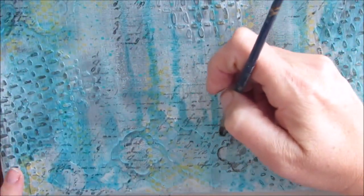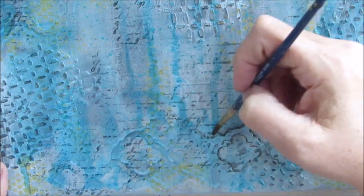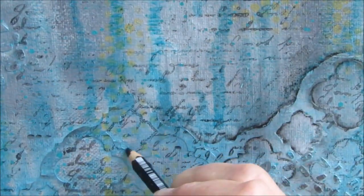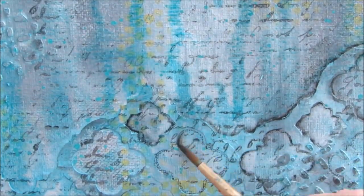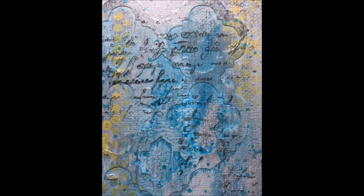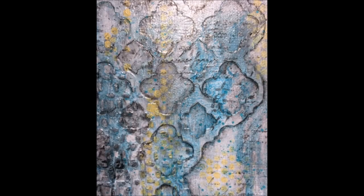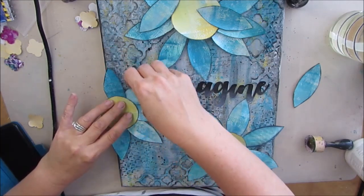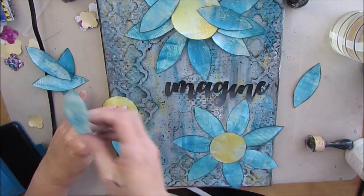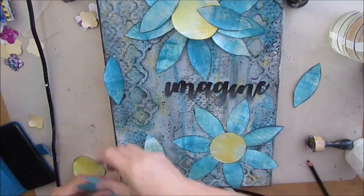Whether you're using the float technique, the Stabilo All Pencil, a charcoal pencil, or watercolor pencil — doing this step adds a lot to your page or canvas. There's a before picture of the corner of the canvas, and there is the after picture, and you can see how much interest that technique adds. So once I was happy with how the die cuts were showing up, I got back to organizing and trying to place these flowers, deciding where they were going. I painted the word 'Imagine' with black paint because I really wanted it to show up. It's seeming that this is going very much toward the dark and subdued, more vintage look.